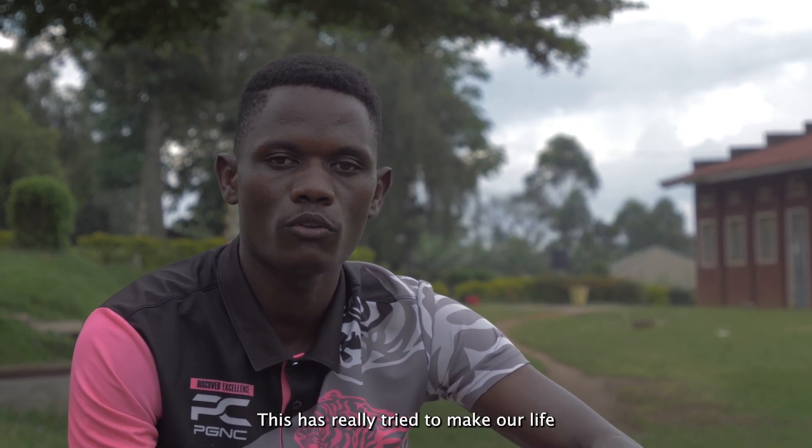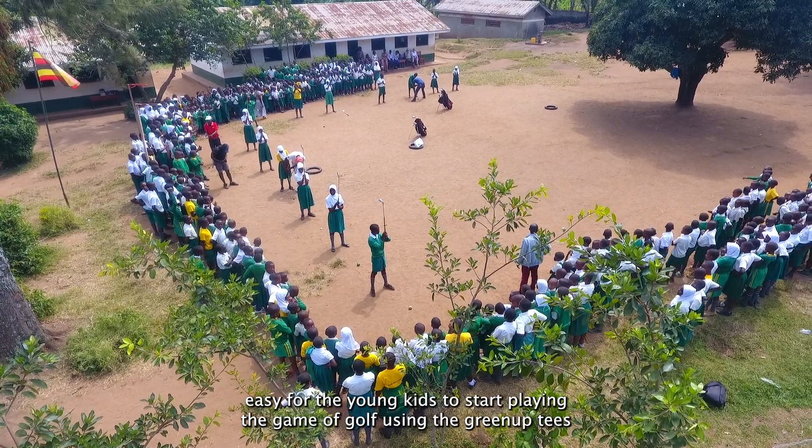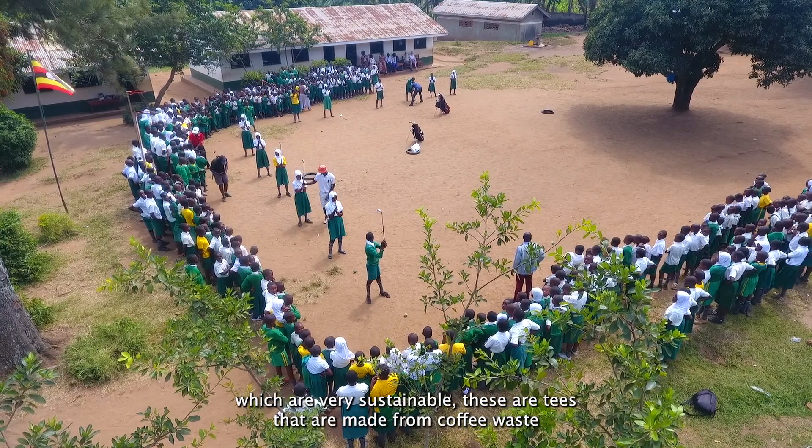This has really helped make our life easy for the young kids to start playing the game of golf using the Green Up tees, which are very sustainable.